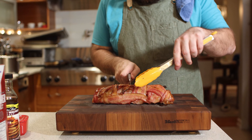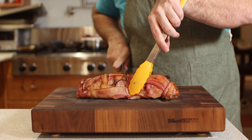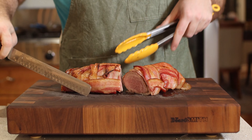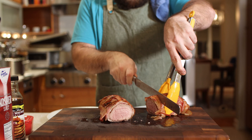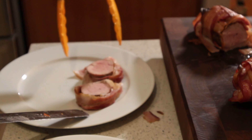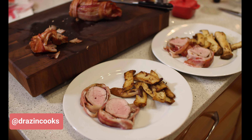The tenderloin has hit 145 internal and it's time to slice it open. The moment of truth and... damn. Look at that. For dinner I cut a few of these into medallions, put it on a plate, and served it with some roasted trumpet mushrooms that I just sauteed and pan roasted in butter.